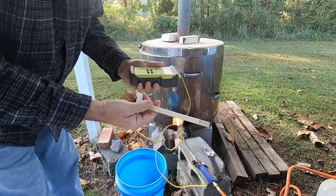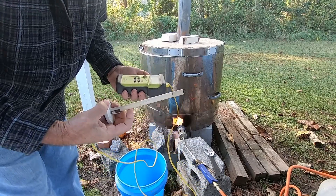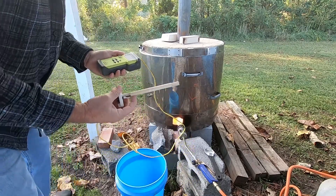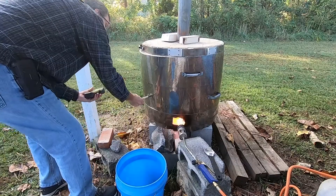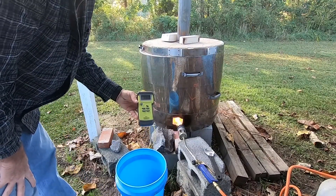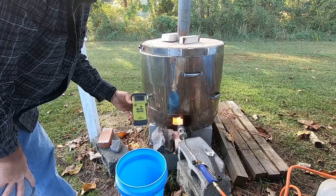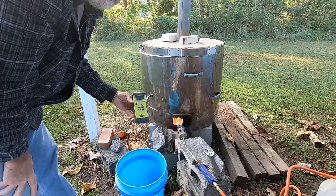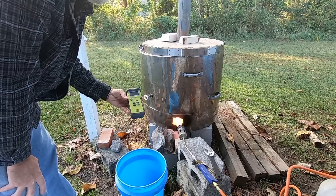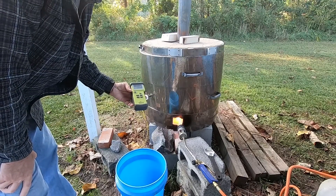This is a pyrometer — I'm going to put that in and it measures the temperature in the kiln. Right now outside it's about 62 degrees. I'm just going to let it sit here and warm up slowly. The temperature I want to get to is cone 04 for a bisque fire with this clay, which is 1940 degrees, so it's going to take about four to five hours to get there.